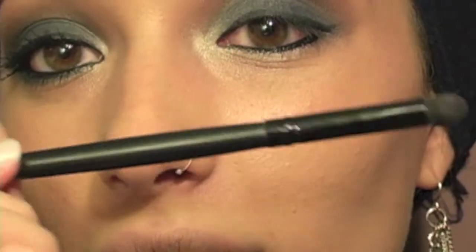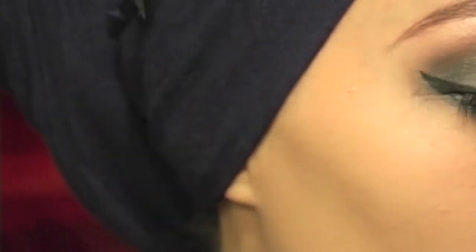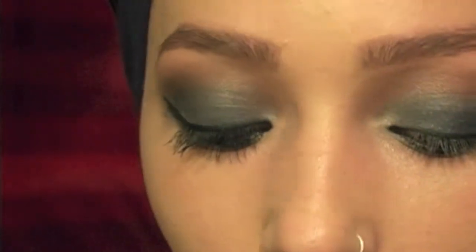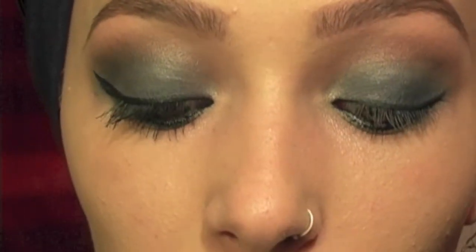So next I'm going to take this Elf contour eyeshadow brush and the Elf 32 shadow palette, and just that matte black pan. I chose that black because it's not too harsh — it looks like an off-black, like a really, really dark gray. I'm just going to take that and put it in my crease to deepen up the V.